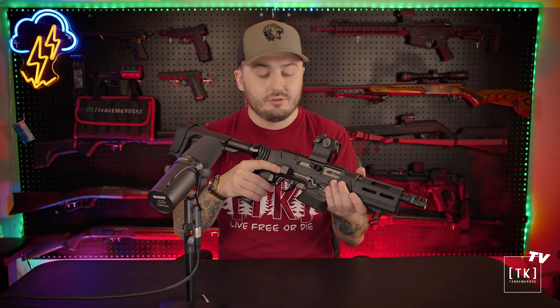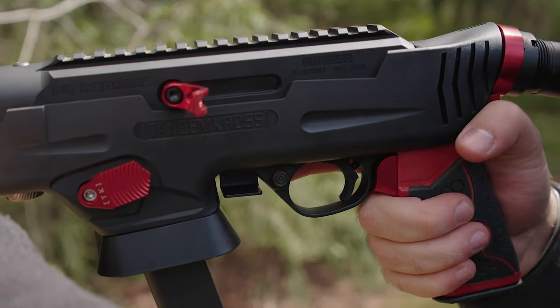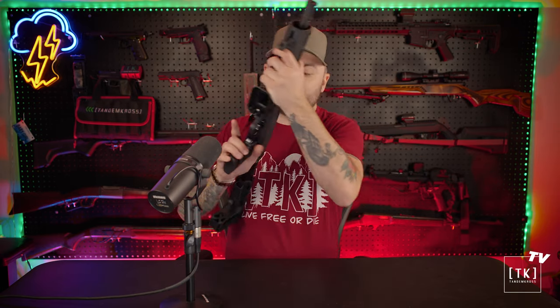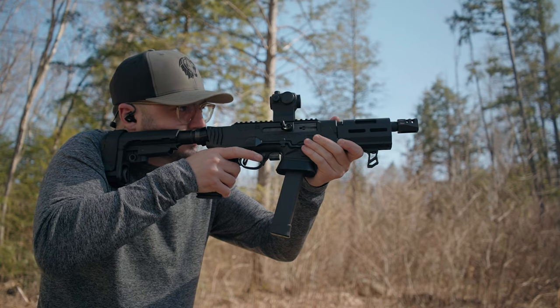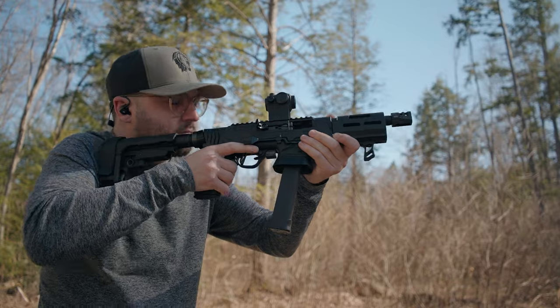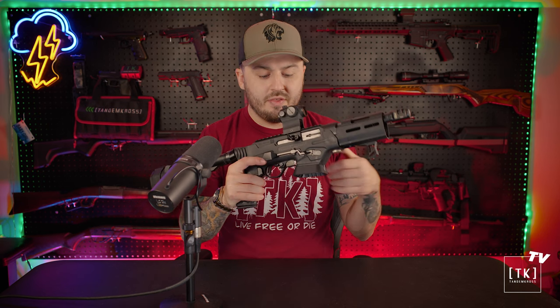Let's talk hypotheticals. Say you're at the range and you're about to shoot a string or dump the mag. You can easily push the cross bolt safety into the fire state with just your trigger finger. But then when you go to put it back safe, you have to leave the shooting position to take your thumb and press the safety back into the safe state. Whereas with the rotary safety, you can operate it with your trigger finger — down is fire, up is safe.